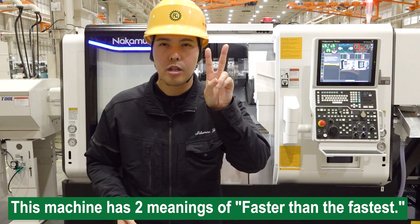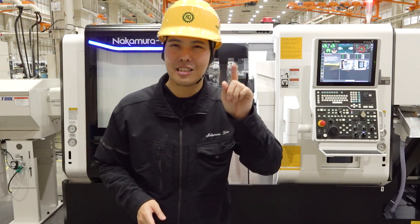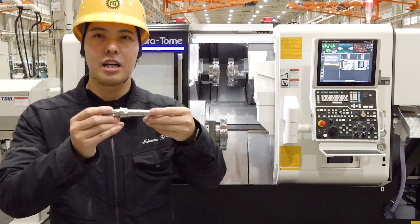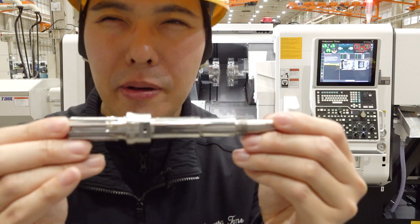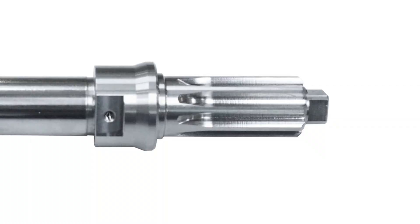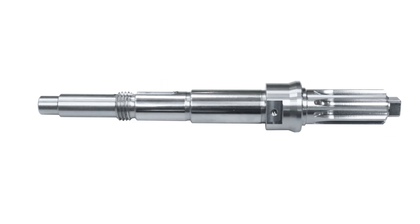This machine has two meanings of fast. One is cycle time. Two — what is that? Let's see another sample workpiece. This is a shaft-type workpiece. For example, electric vehicles are getting popular, and now many industries and products are starting to use motors. As a result, motors are being downsized, and demand is going up for small-diameter, highly accurate shafts. This workpiece requires good surface roughness, milling operations, and good concentricity — all precise requirements.